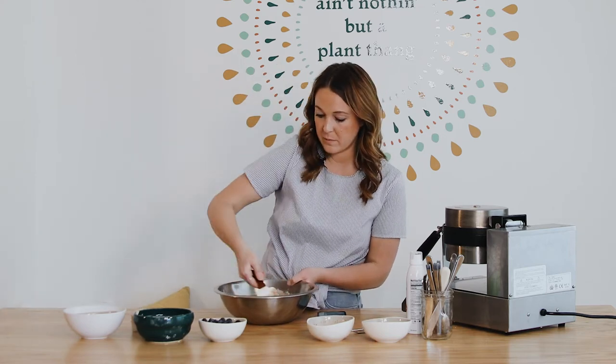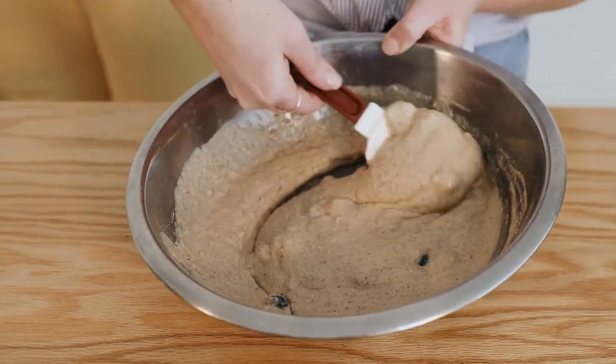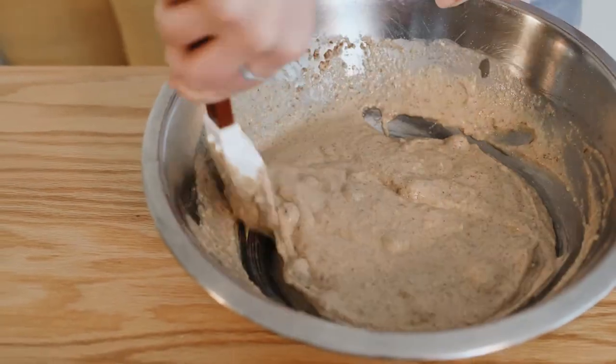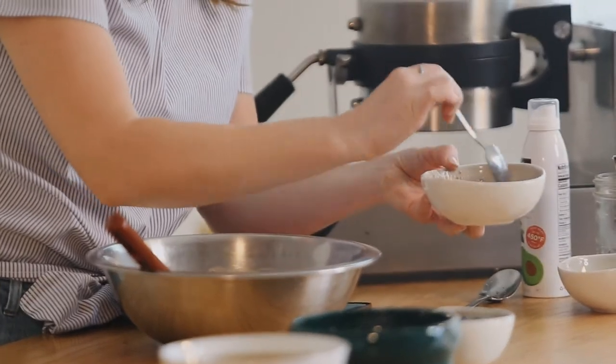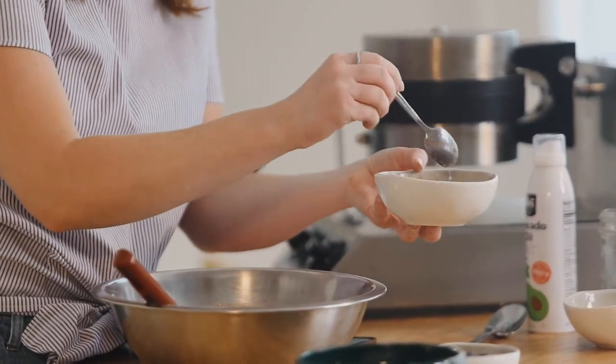Mix this up really, really well. That is starting to look really good and well combined. I'm going to check on my flax egg — go ahead and give it a little stir and you'll see that it's kind of thickened up into more of a gel. That's perfect.